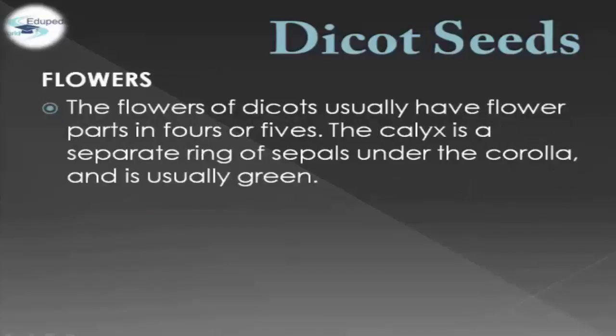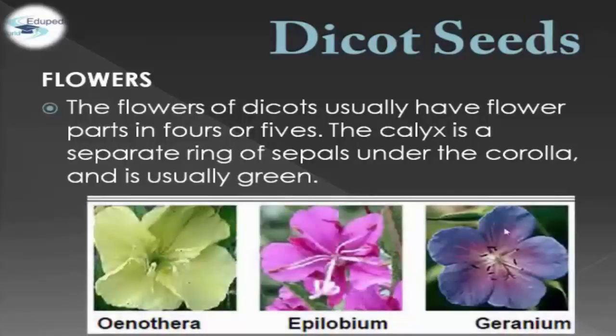Dicot Seeds flowers usually have four or five parts. The calyx is a separate ring of sepals under the corolla and it is usually green. For example, we have Onotera, Epilobium, and Geranium.